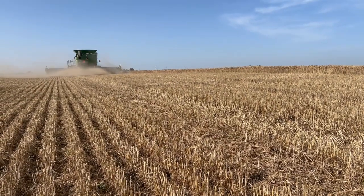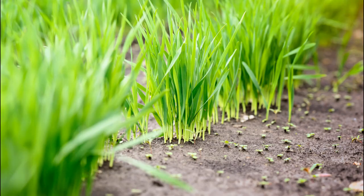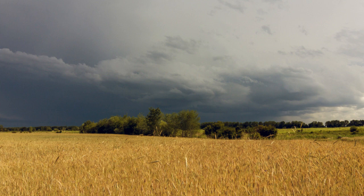That includes field prep, planting, spraying, and harvesting. There also needs to be proper moisture for seed germination and growing, but excessive rainfall can result in crop damage.